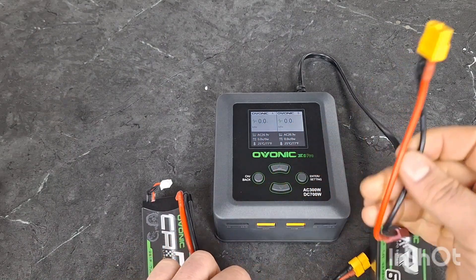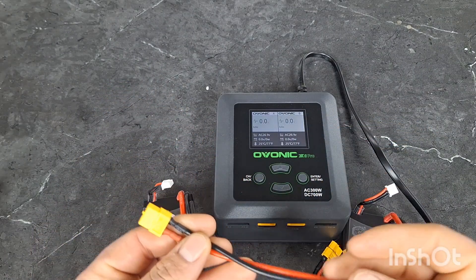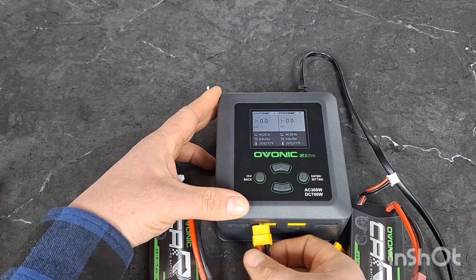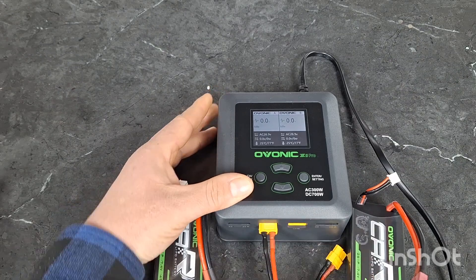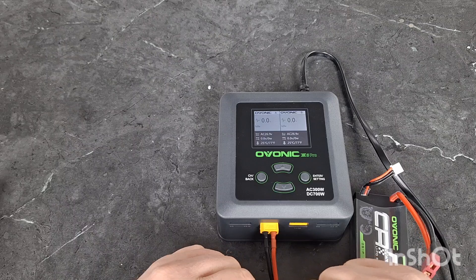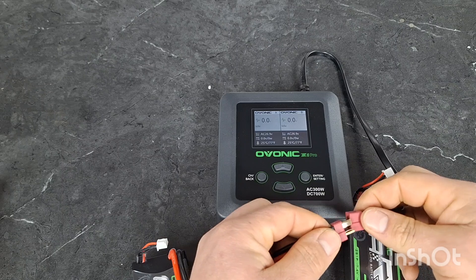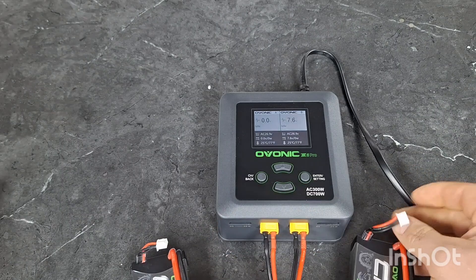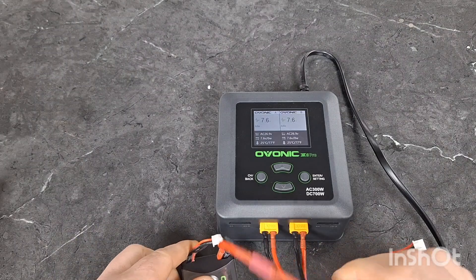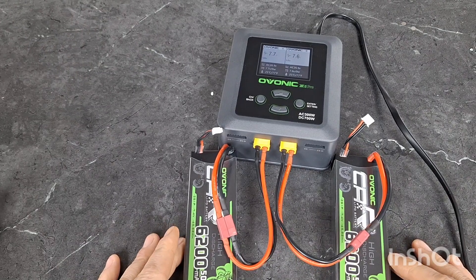So you take your charge leads — I already have them connected. You'll get these in the box as well as a few others that come with it. Just pick the correct lead for your battery. Simply plug them in on each side and connect your battery. Alright, I've got both batteries connected.